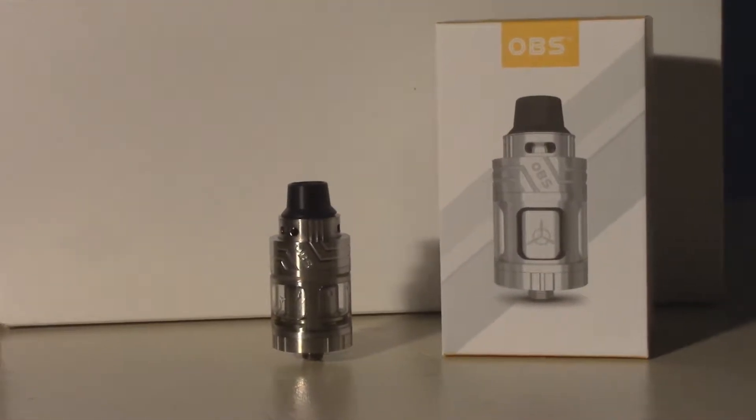Welcome to 7 Report and our in-depth review of the OBS Engine Sub tank, provided to us by our friends at Heaven Gifts.